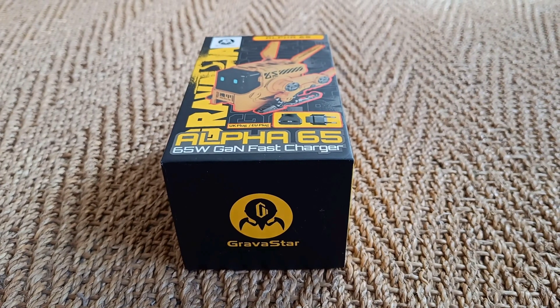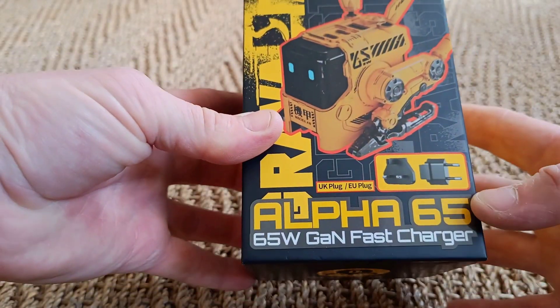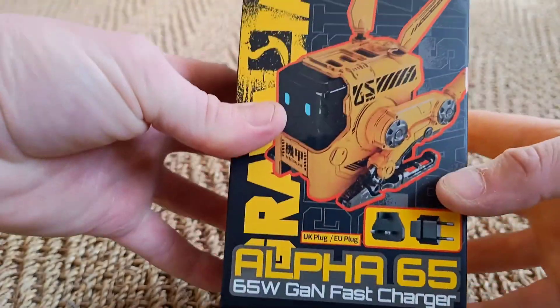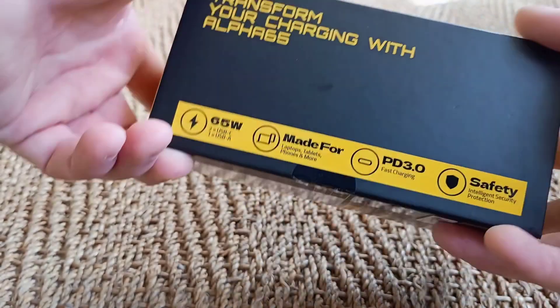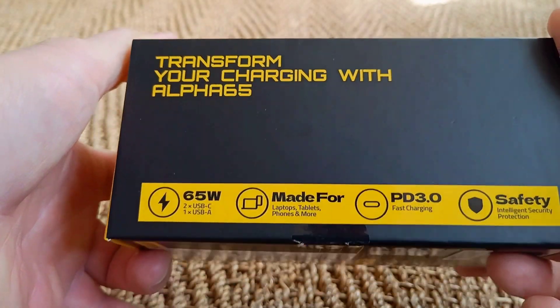Hey guys, Ocarina Hero here, and today we are unboxing the Gravastar Alpha 65 charging. It's a really cool design — it's designed like a mech robot to look really cool. It's a charger for anything really; it says 'Transform your charging with Alpha 65.'